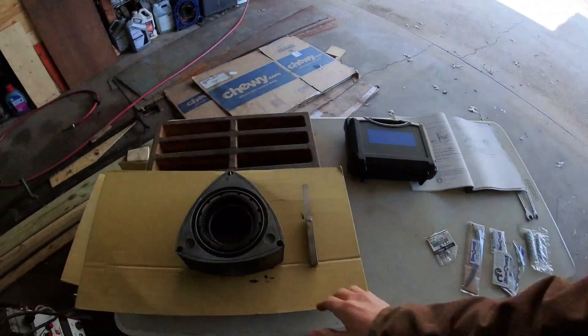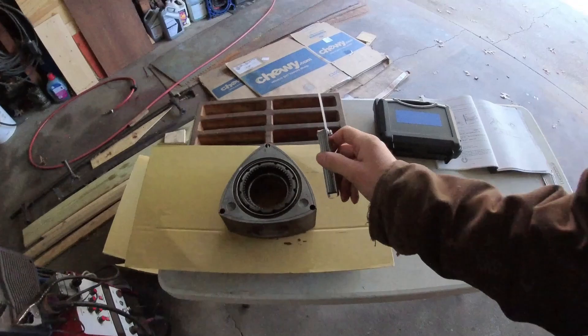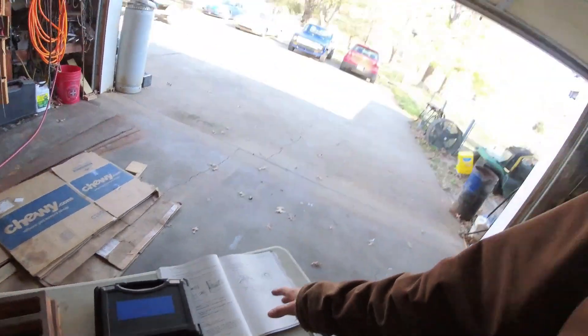Welcome to today's Rad Formational video. This is happening well in advance of the overhaul engine video, but this is information you need to know. We're going to talk about clearancing side seals. We've got our rotor, all the rotor parts, feeler gauges — you're going to want your book so you know what the specs are.